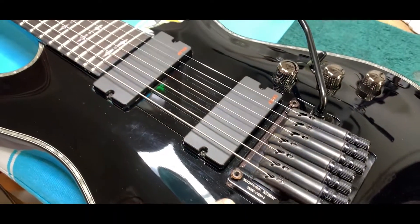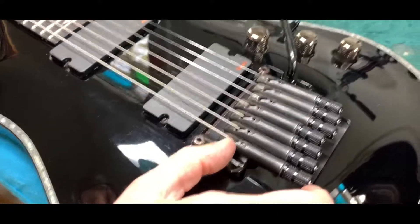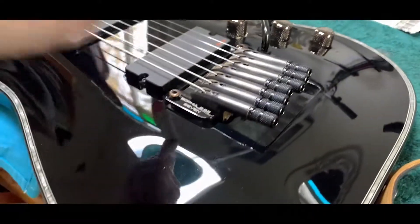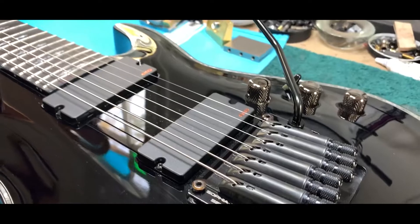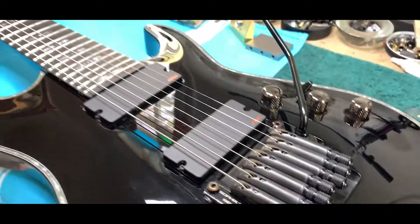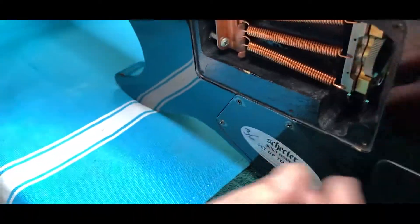The 292 7 is a seven-string tremolo with full-range tuners we call macro tuners. They're locking — you can string through the macro tuner or put the plain end through 3/8 of an inch and lock. There are 60-to-1 tuners, which is the industry standard.